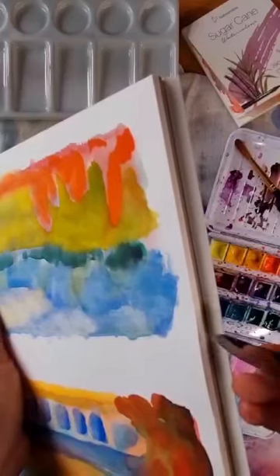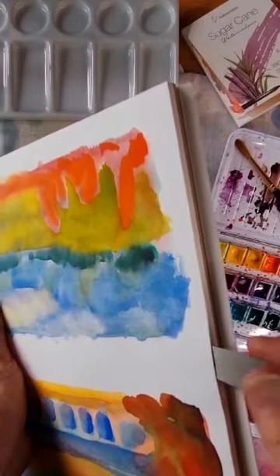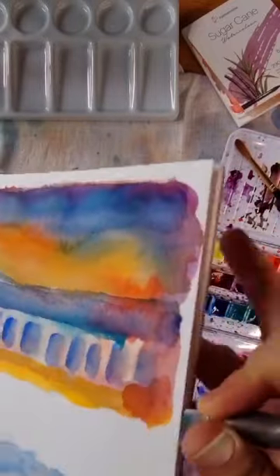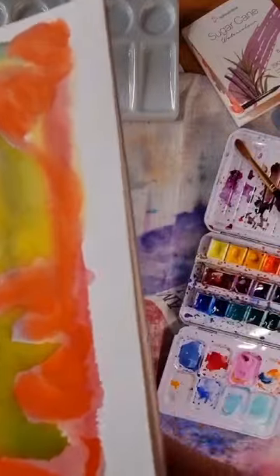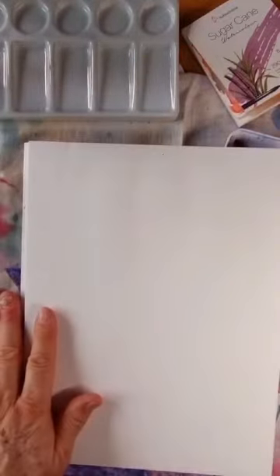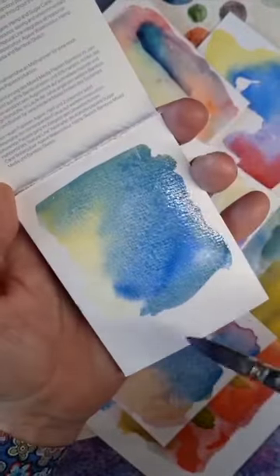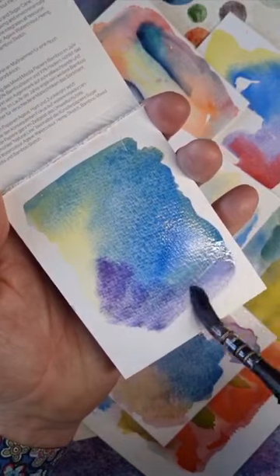Sugarcane paper is available in blocks, offering a stable sheet for working on. When dry, simply insert a palette knife into the gap provided in the glue and slice off the finished painting — a fresh painting surface awaits. Sugarcane paper is also available in flat sheets for larger paintings, and in small pads that are ideal for testing techniques and colour combinations on.